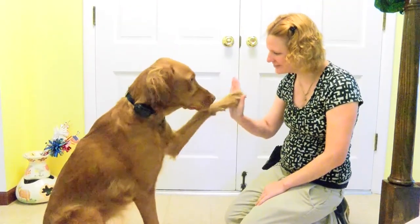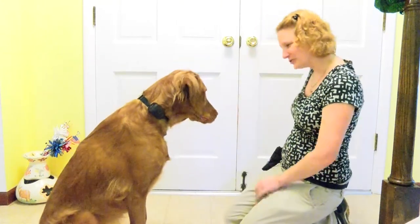Use your fingers to comb the hair out of the way so that the contact points are actually touching the dog's skin.